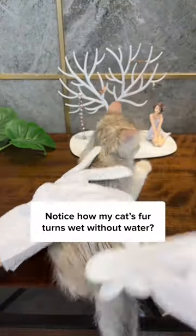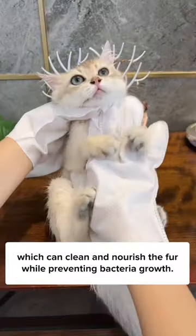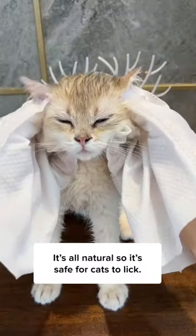Notice how my cat's fur turns wet without water? That's because the glove itself is already packed with soap, which can clean and nourish the fur while preventing bacteria growth. It's all natural, so it's safe for cats to lick.